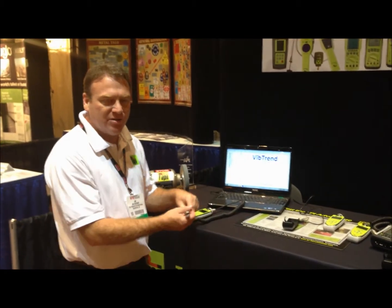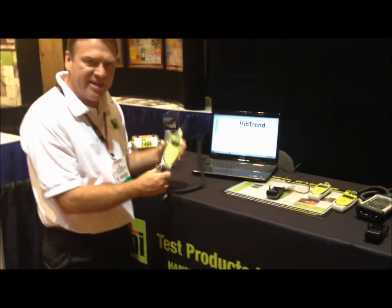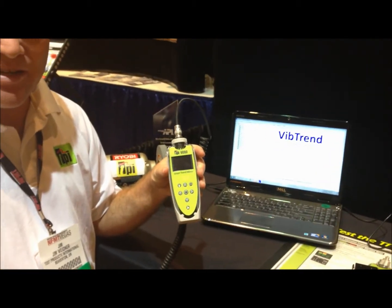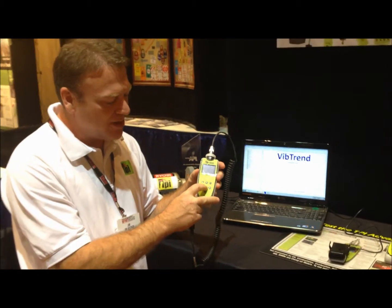Hi there. Jim Whitener here at the NFMT show and we're showing our new product, the new 9080. As many of you recall, we released the 9070 about a year ago. The 9080 would be its big brother.